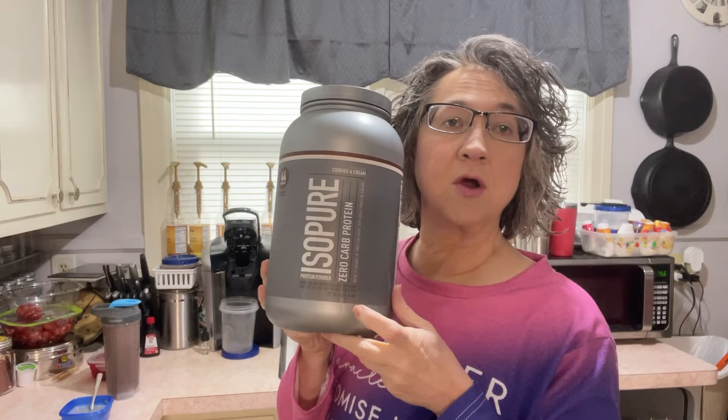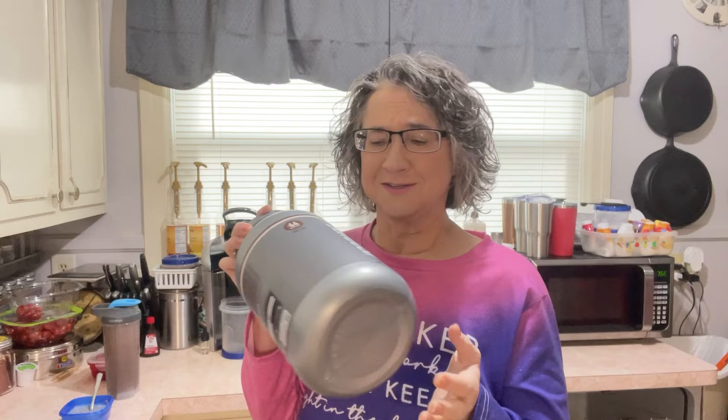Good morning. It is Sunday morning. I'm not dressed for church, but I got my hair and makeup done. I want to go through some things that I do on Sunday mornings. This is the current protein powder I'm using right now. I still have a lot of this left, so I wonder if I could put it in another container so it's not so big.